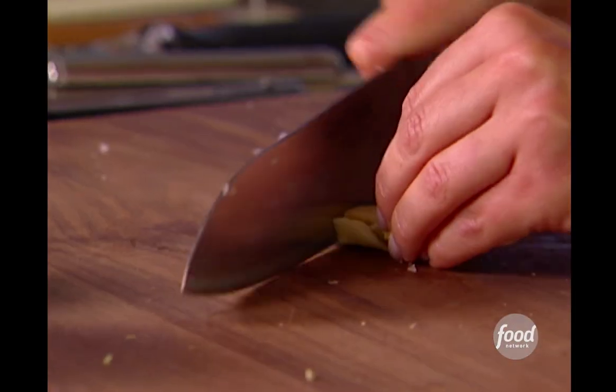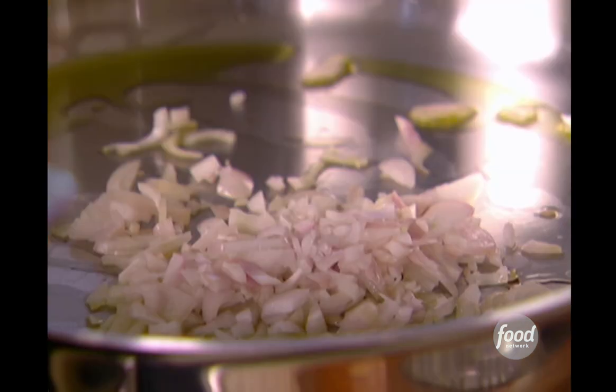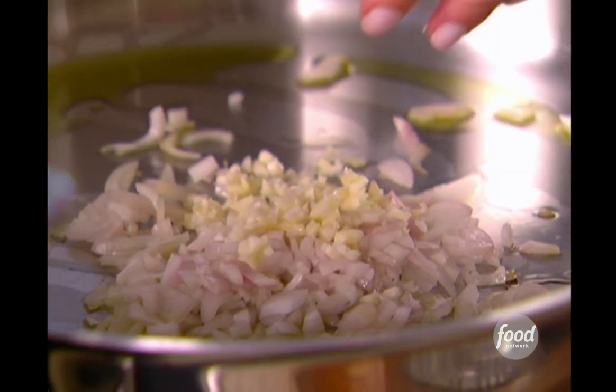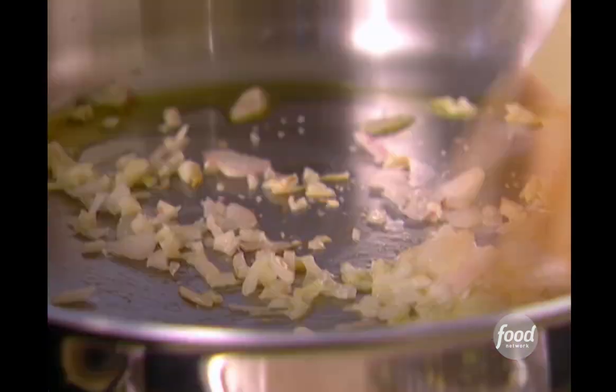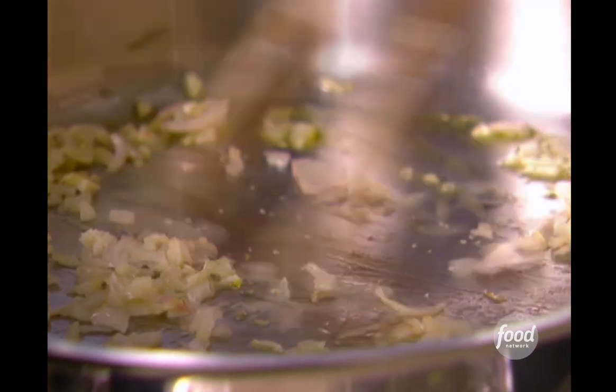I'm also going to just mince my garlic. We're going to add a little bit of salt to that, just because the salt helps to sweat the shallots and the garlic. But these cook pretty quick, so you've got to keep an eye on them.